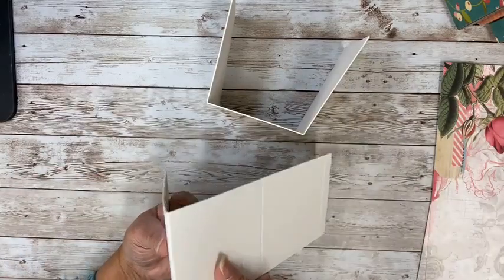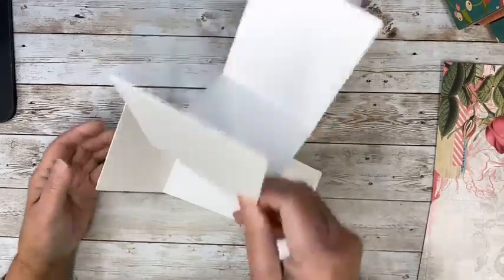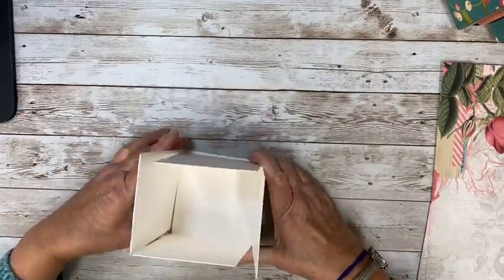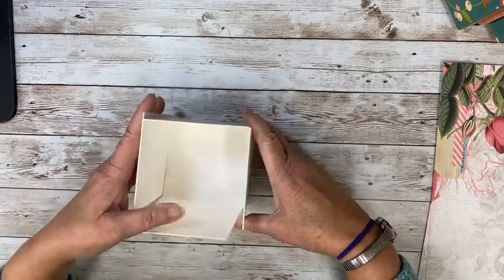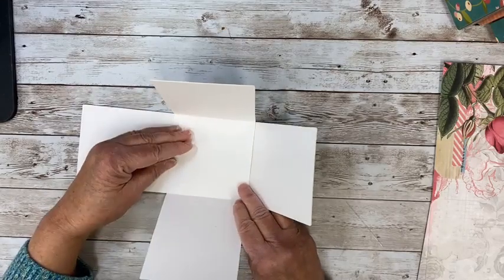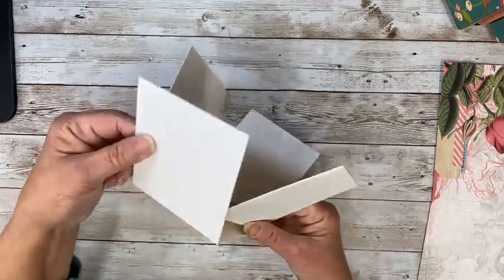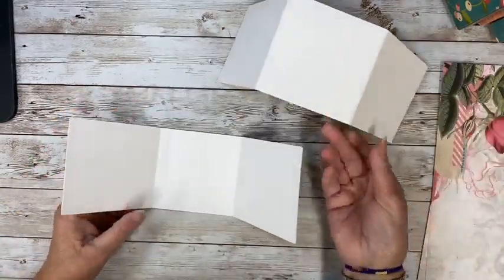Did you hear that? So to make our box, we're just going to go like this, and that is going to form our base — look at how fast that was. So let's get that set in there. Now I did keep my tabs on just to make this a little longer, but you don't have to. All of this is just, you do it how you want.